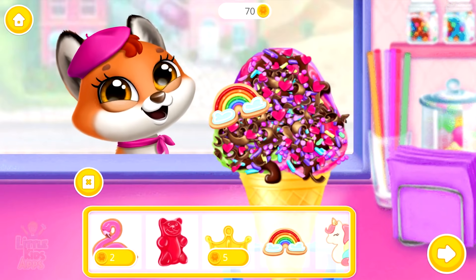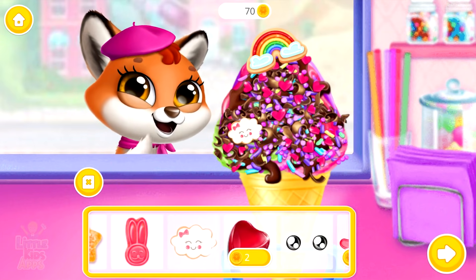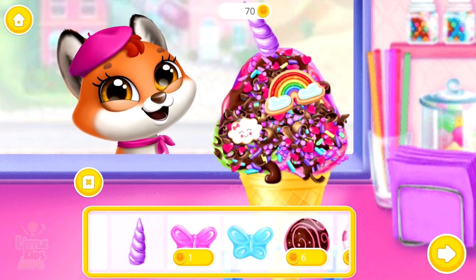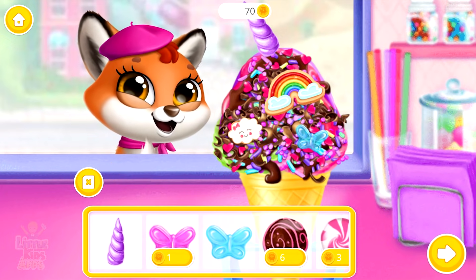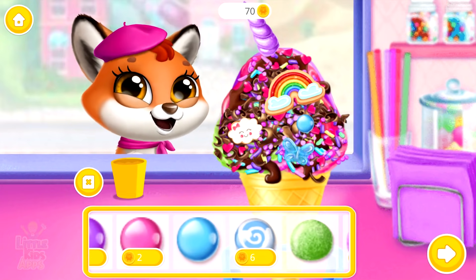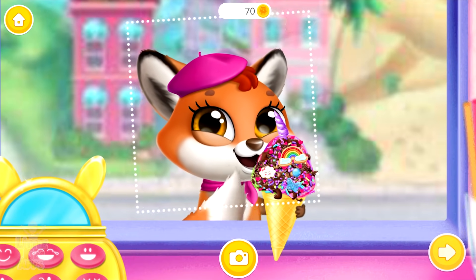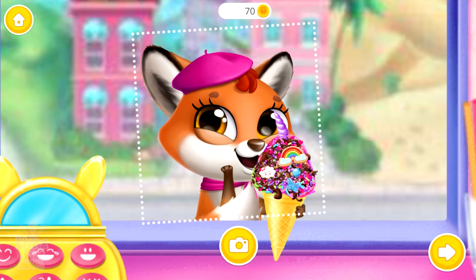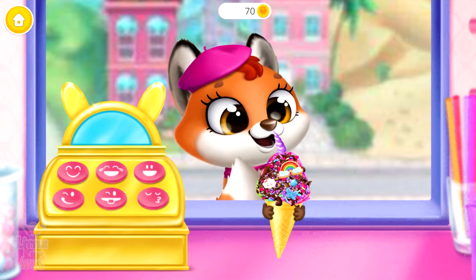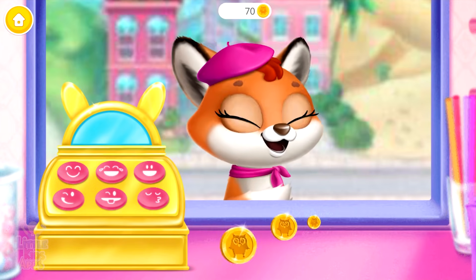Some extra nom-noms! Would you look at that! Snap a picture! Flop is the happiest fox in town.